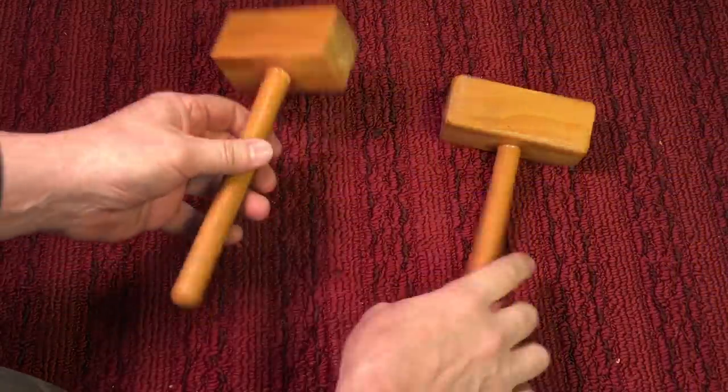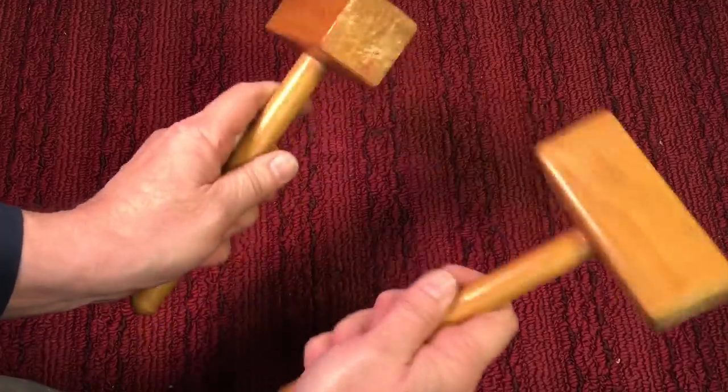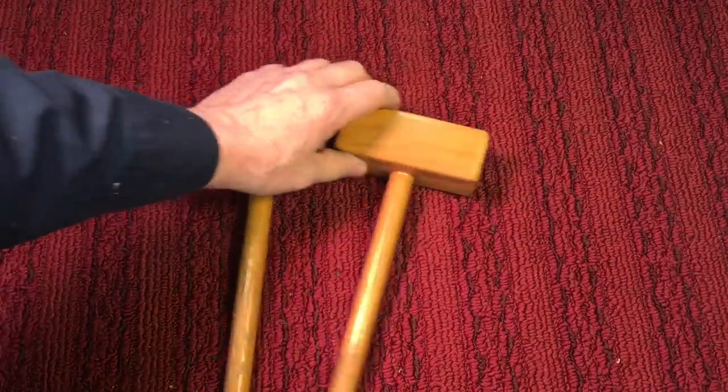You can make your hammers any shape or size you want — round, square. You can have the handles square, round, whatever. They're so easy to make. They're made so you can use them on metal — they won't mar metal. I can't tell you how often I use these things.